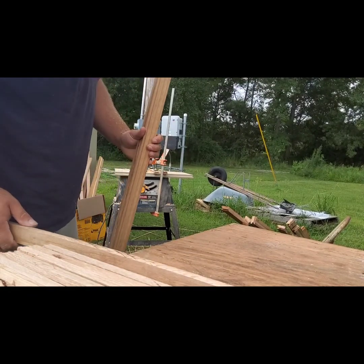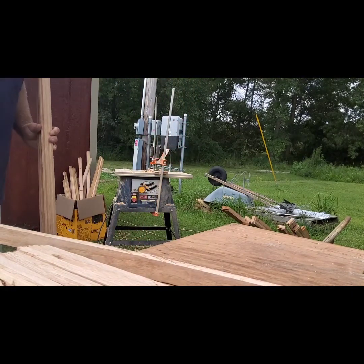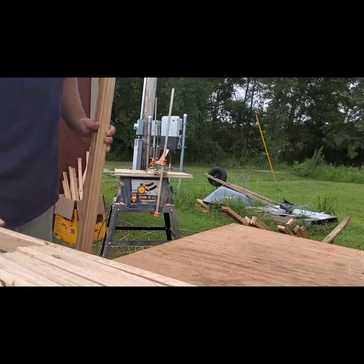My saw doesn't have a fence, but I got it for $40, so I don't care. I made my own fence.